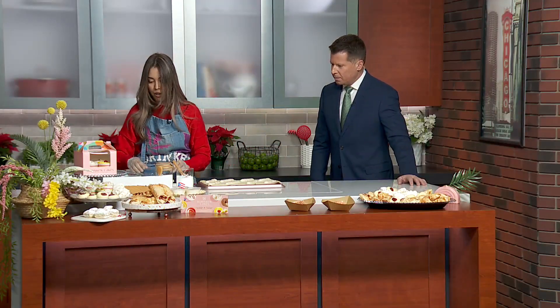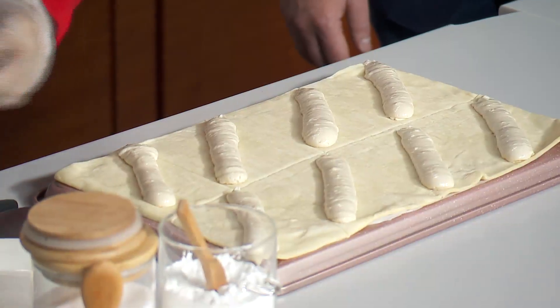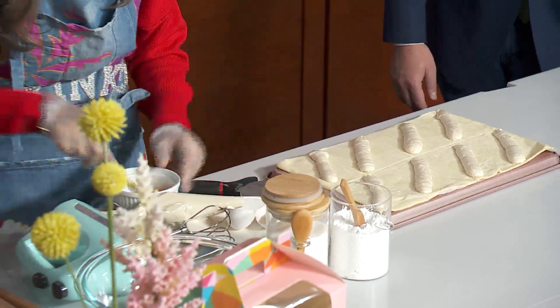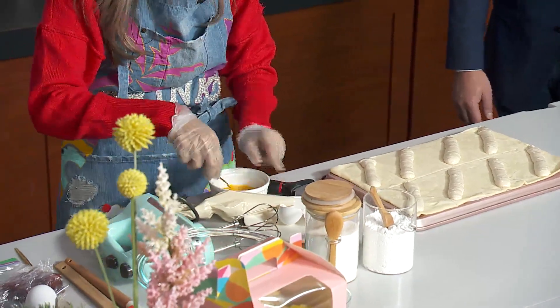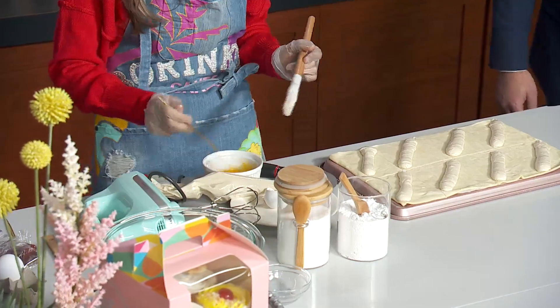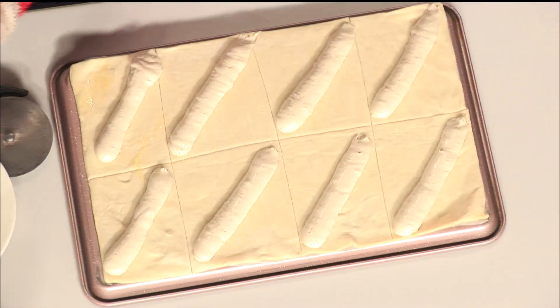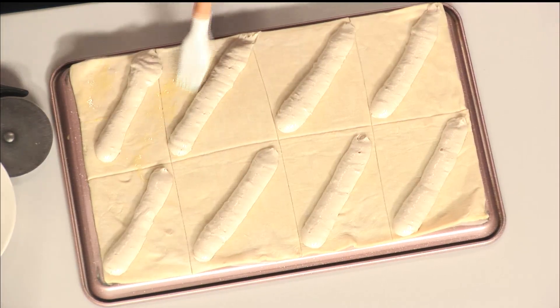Then all you're going to do is a little egg wash — basically just some egg, beaten up. We're going to take that and put a little bit along the edge, and this is going to help it adhere so it doesn't open up while you're baking it.